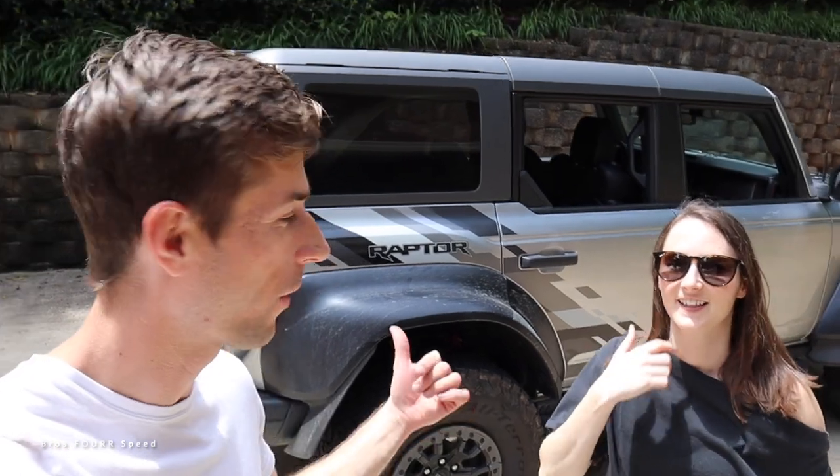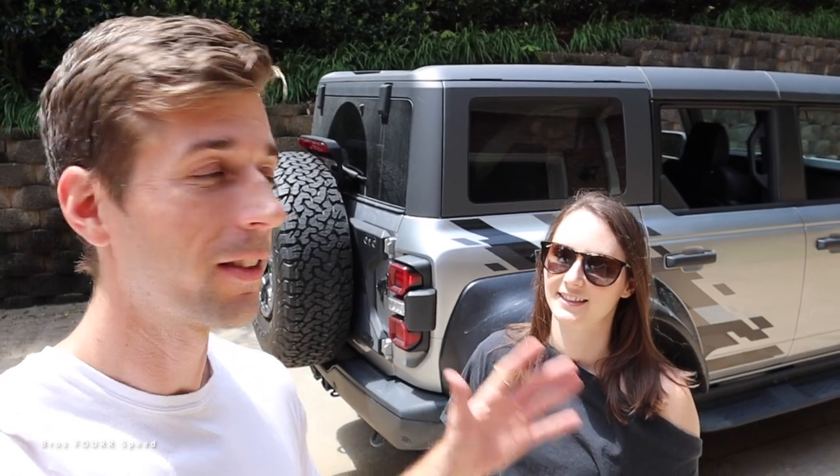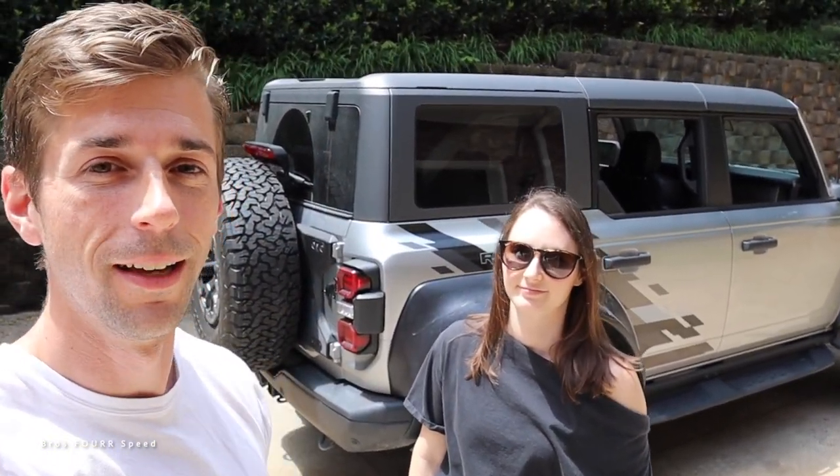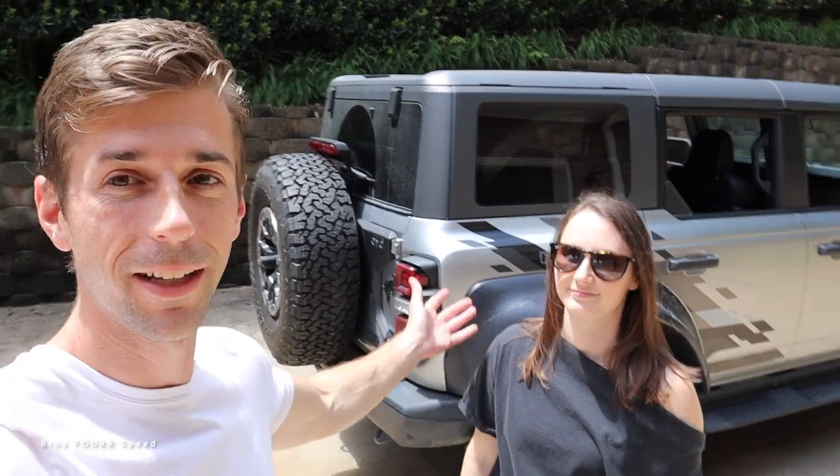Hey everyone, welcome to the channel. Today we have the Ford Bronco — not just any Bronco, this is the Raptor, the big boy version of this SUV. We've had a lot of fun with this vehicle for the week. We did a full review, took it off-road, and now it's time to show you the last part of what the Bronco is capable of: going topless. We're taking the top and doors off.